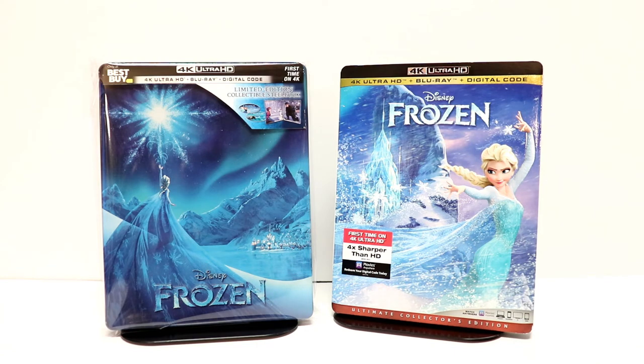Please leave me a comment below — let me know what you think about this steelbook and let me know if you're a fan of Frozen. I know some people like it, some people don't. I do remember seeing this in the theater with my wife when it came out and we enjoyed it. We haven't seen it since, but overall it was a very pleasant movie.